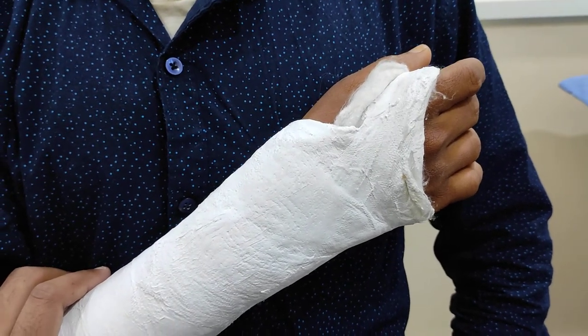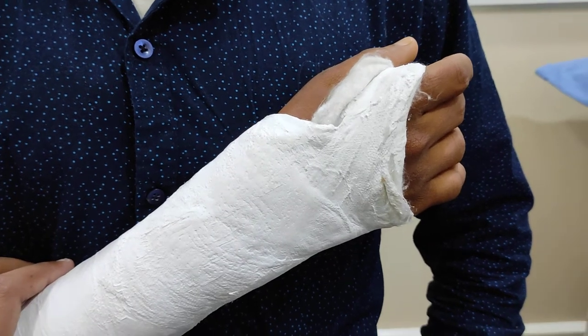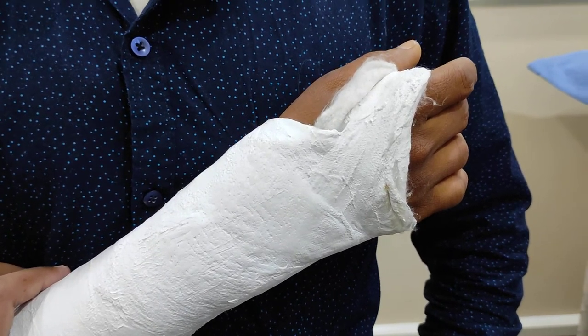Then if there is any severe pain, swelling, discoloration of the fingers, any problem, any doubt, he should consult a doctor immediately. If required, they will open the POP.